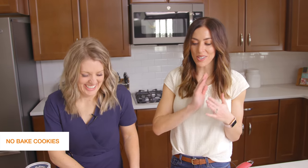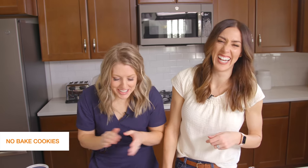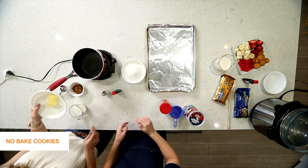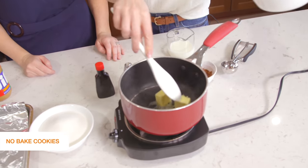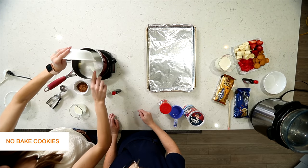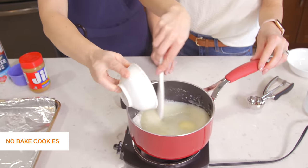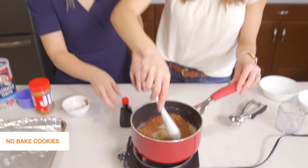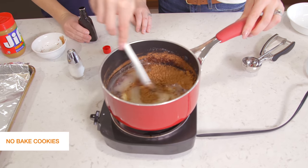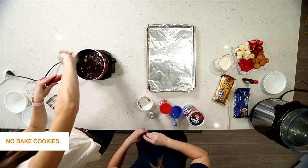The second no-bake recipe we're making is our gorilla poops, or no-bake cookies — whatever you call them. This was a staple in our home growing up, and still is with our own families. We make them maybe every other week — they're so easy and you probably have all the ingredients right now. You'll have a saucepan over medium-high heat and add two tablespoons of butter, two cups of sugar, a quarter cup of milk, and two tablespoons of cocoa powder. Mix this together until it starts boiling. The tricky part: if you've had a dry no-bake cookie, it probably boiled too long.